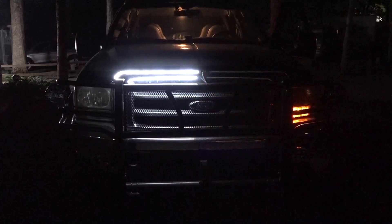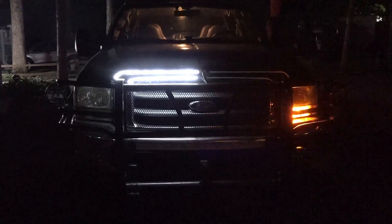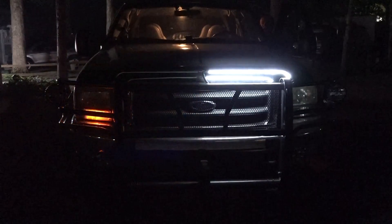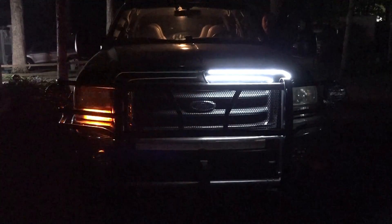If you'd like to see how I installed these daytime running lights and sweeping LED blinkers, stay tuned and I'll show you how I increase the visibility of my truck.